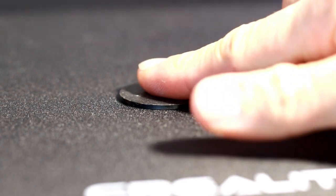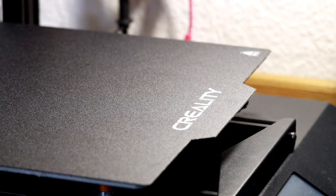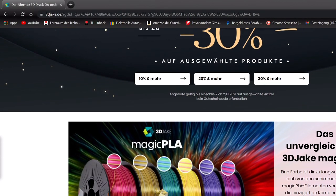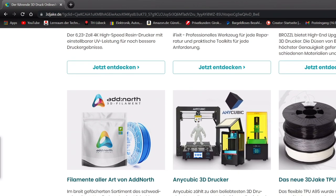I quickly print a mount so that we can attach the coil on the module — that should improve the performance. At this point many thanks to the company 3DJake which currently sponsored spare parts for my printer. Now my printer prints perfectly again. The store, which is by the way the best 3D printing store in the world, as well as the new parts, I have linked in the video description.